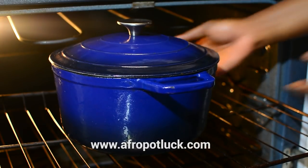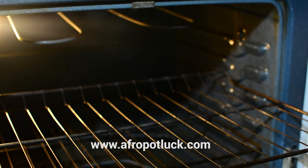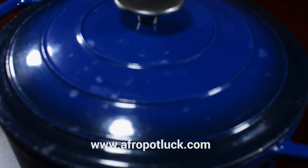This yogurt has been resting for about seven to eight hours now and it's all set. Before I go further, I'm just going to be transferring it to the fridge to chill for about two to four hours before serving it.